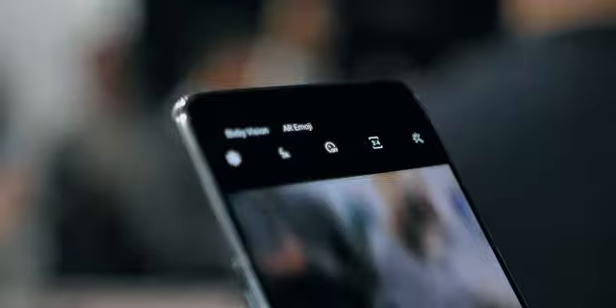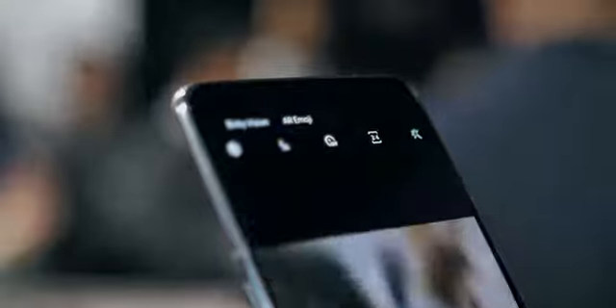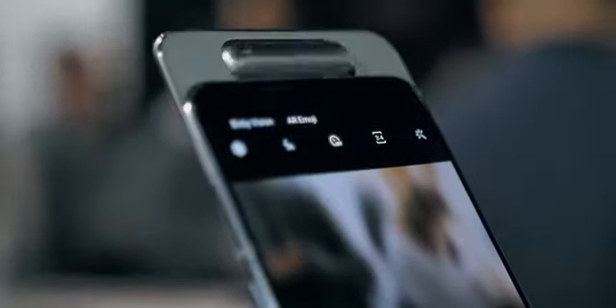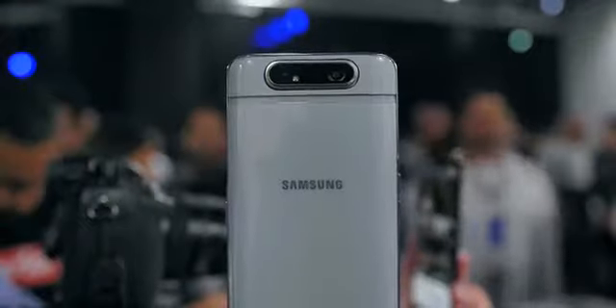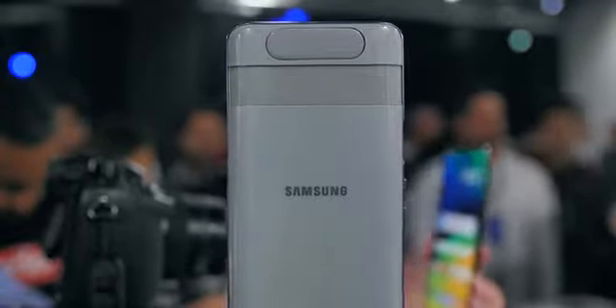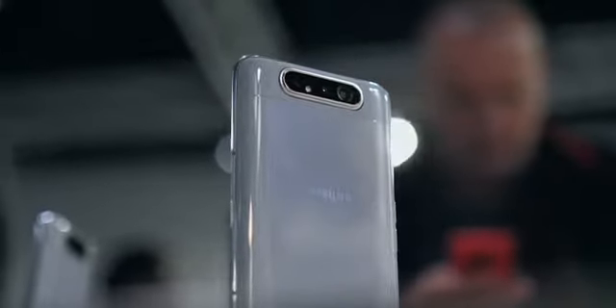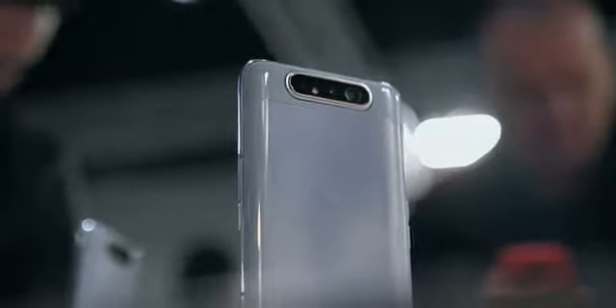There is one thing that worries me a little bit about this phone. When you open up that camera module, aside from having lots of moving parts, you've also got the fact that there are two stages to the movement of that camera rotation. It's not one continuous smooth movement, and so that does make me think there's potential over time for this to start to go wrong a little bit, but we'll have to wait and see.